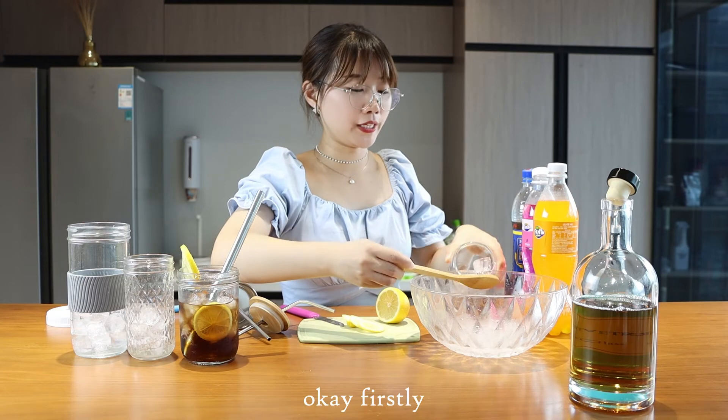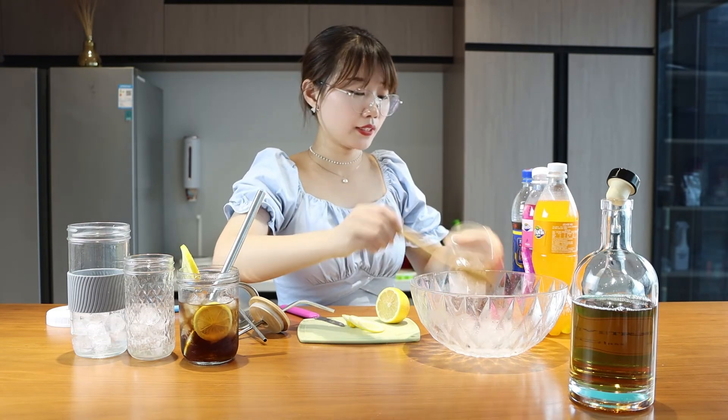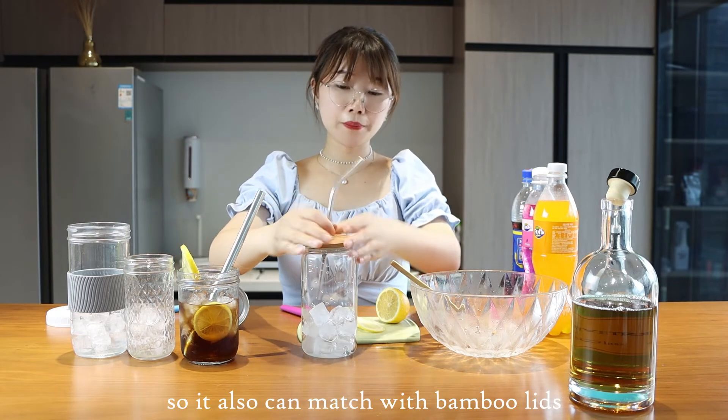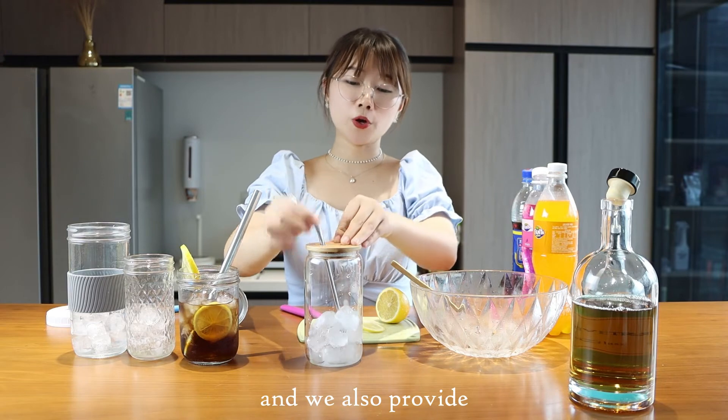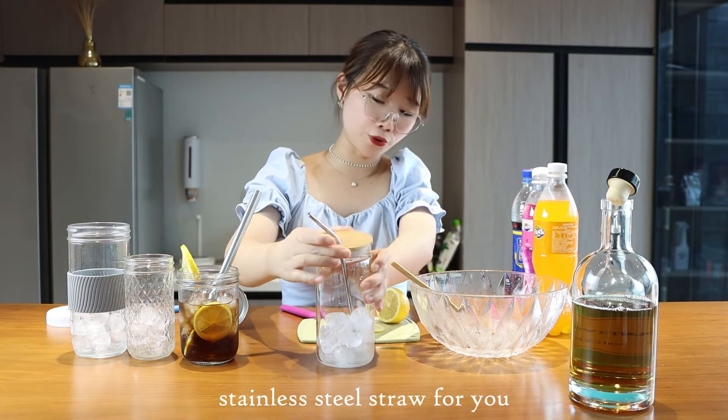First, we also need some ice cubes. This is a beer can, so it can also be matched with this beverage. We also provide a stainless steel straw for you.